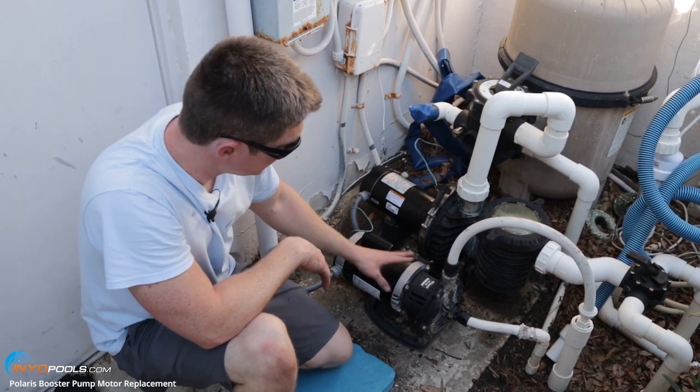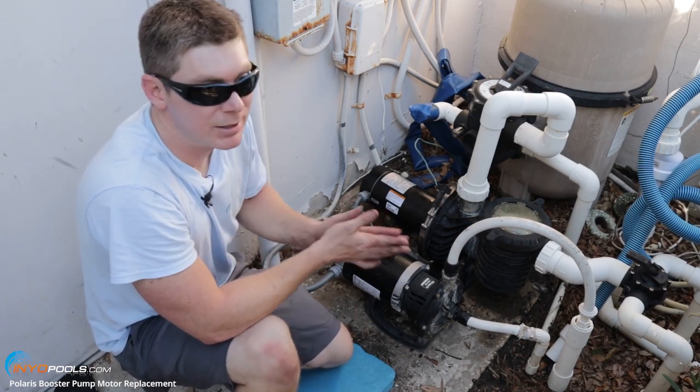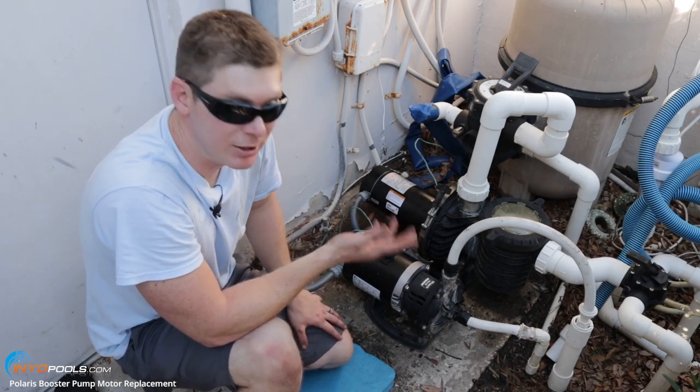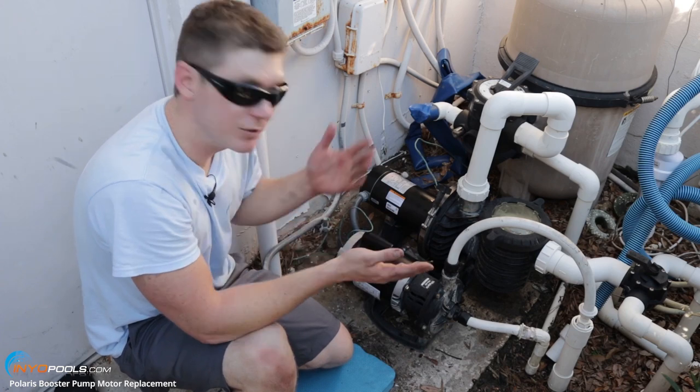We've got the new booster pump motor installed, pipes connected and ready to go. At this point, you just want to make sure the system is primed, then you can turn on the pool pump and the booster pump and it should be ready to go. If you have any questions, leave a comment down below or visit us over at inyopools.com. Thanks for watching.